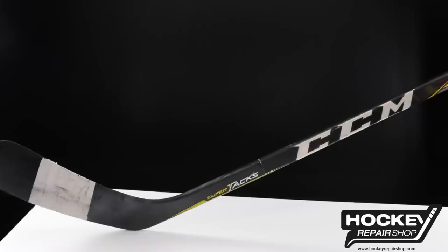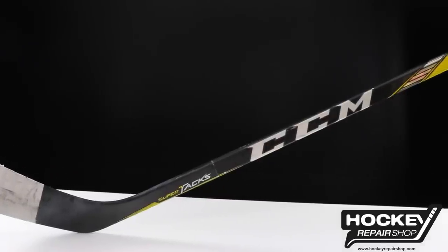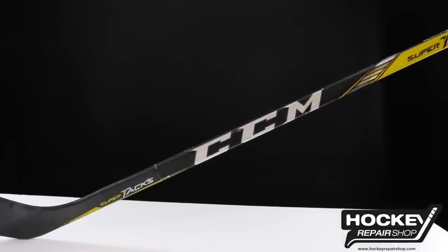Hi, I'm Richard from Hockey Tutorial and today we're going to be looking at whether or not it's worth buying a repaired hockey stick like this one from the Hockey Repair Shop. For those of you who watched our Q&A, you will have seen that we had a few requests for testing out repaired sticks. We've been hearing this for a little while so we managed to acquire one from the Hockey Repair Shop, and now we're going to give you our thoughts on it.